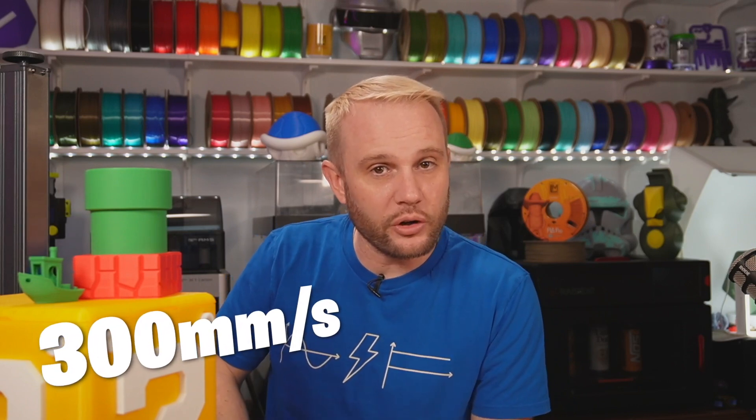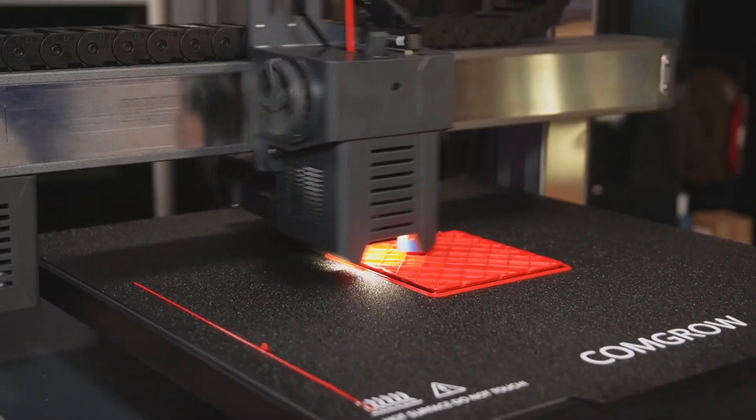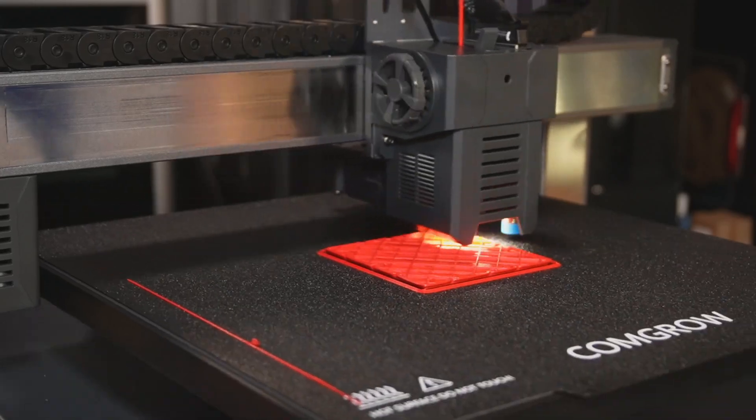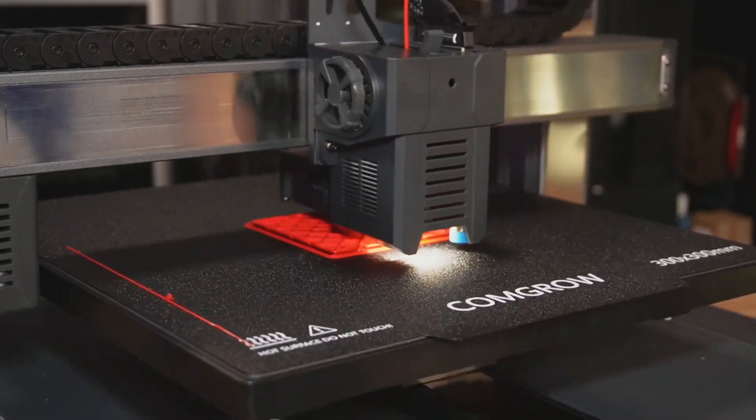It prints at speeds upward of 300 millimeters per second, and take a look at this — this right here was actually printed at 300 millimeters per second. You'll see that more closely when we get to the print results. This machine is fantastic — it's like one I want to keep. I normally give them all away, but I feel like I want to keep this one.